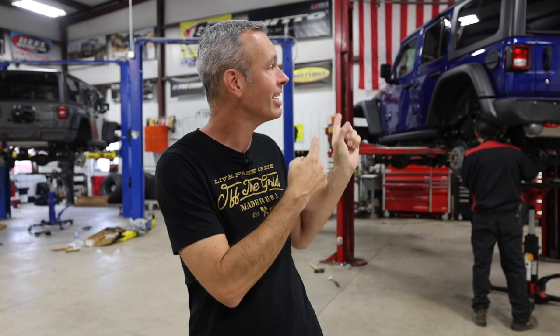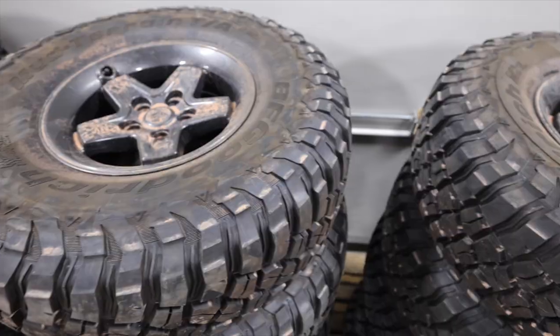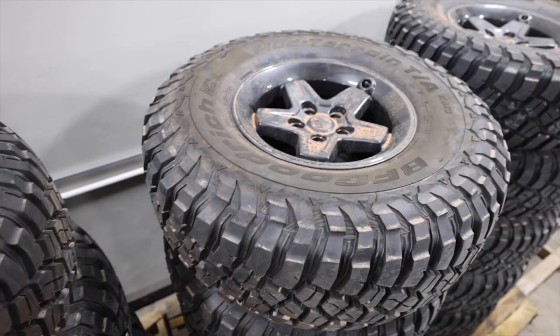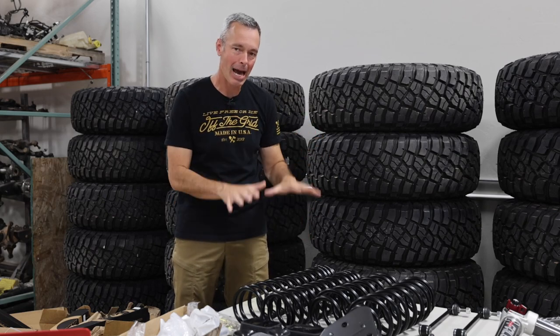Make sure when you are choosing a lift kit that you go with a good quality manufacturer, and make sure that they're Jeep enthusiasts — like the six in this comparison. You want a manufacturer making products for a Jeep that they use themselves and love to go off-road. Check out all these 37-inch tires behind me — these are all going to be used for this comparison to make sure that each Jeep has the same 37-inch tire. Now, before I show you these lift kits, I want to reiterate: this is not an apples-to-apples comparison.